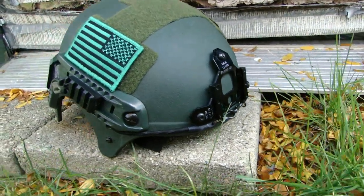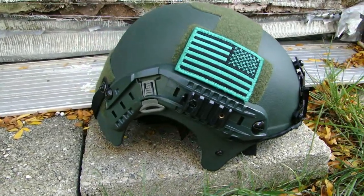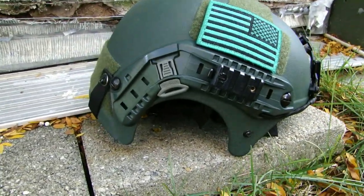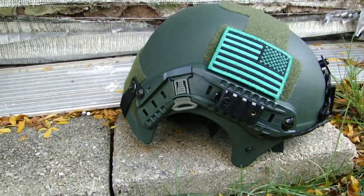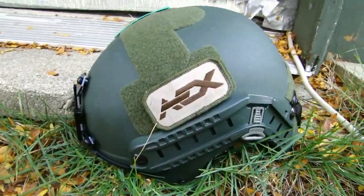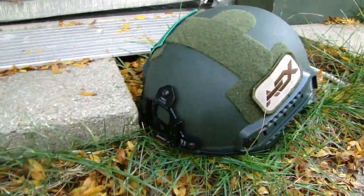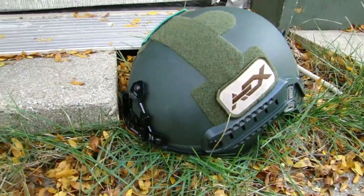Hey guys, it's Phantom or Matt from Urban Legends Airsoft and today I have a review of one of the awesomest things we've received from our sponsor Tiger 111 HK. This is the Element IBH helmet, or Integrated Ballistics Helmet. It's designed for real military use and is used by lots of special forces operators around the world.